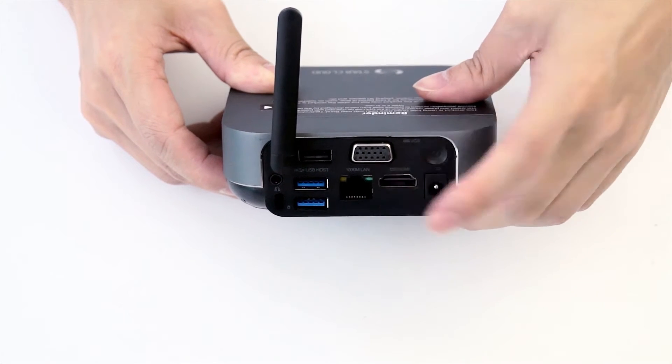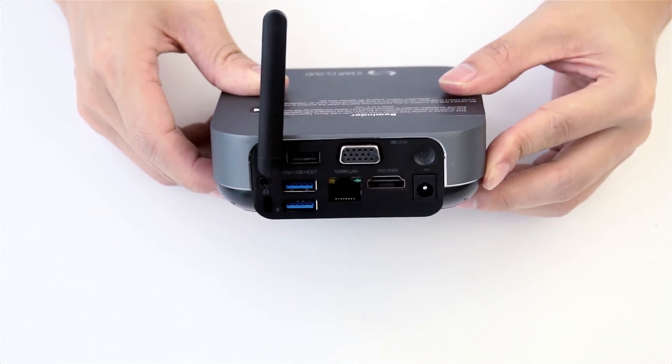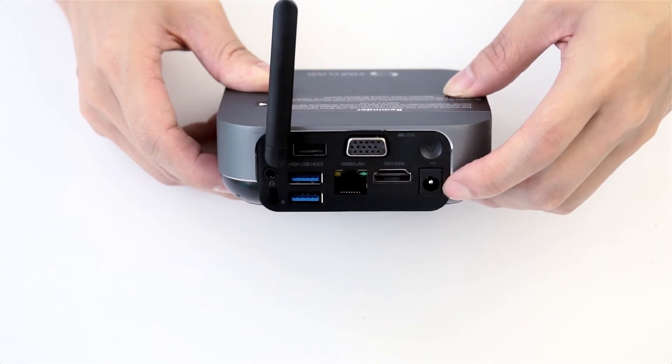This is the LAN port. This mini-PC is equipped with Gigabit LAN. Here is the power button, and this is the DC power input.